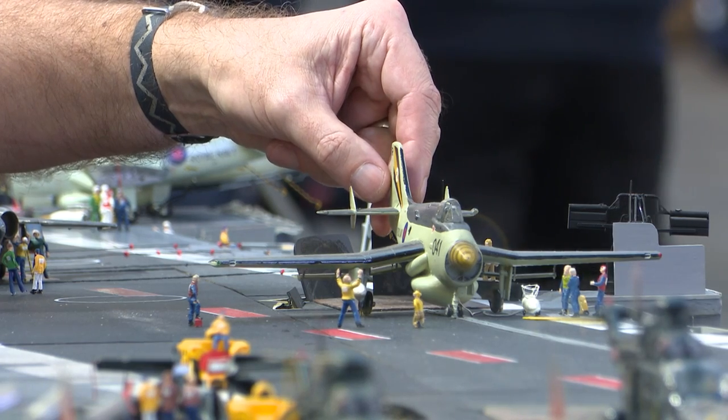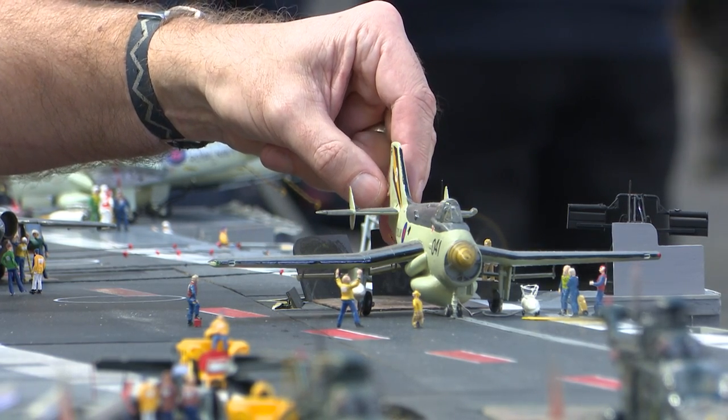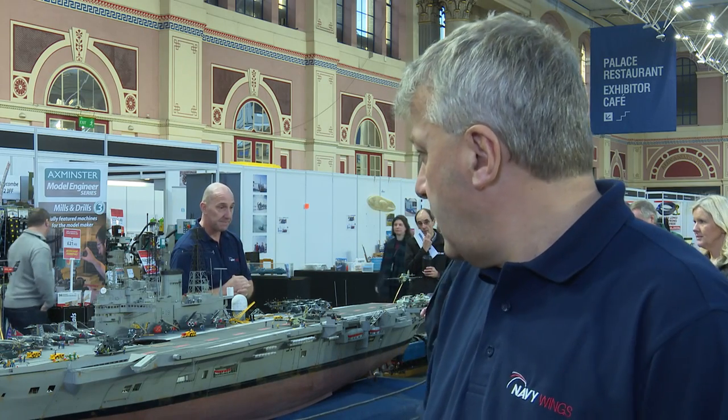It's thousands upon thousands of hours. The cost — most of it is hand-built from scratch, bits of wood and bits of things. Some kits are bought, but in total it's insured for around about £10,000, though the real cost is impossible to say.